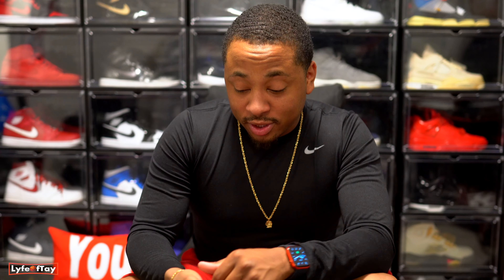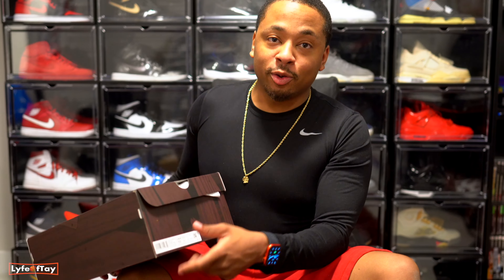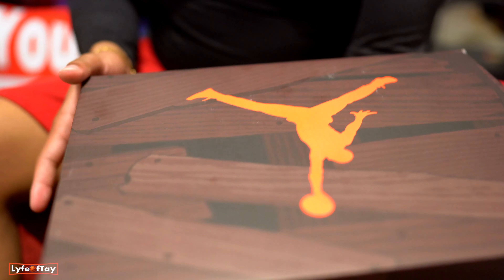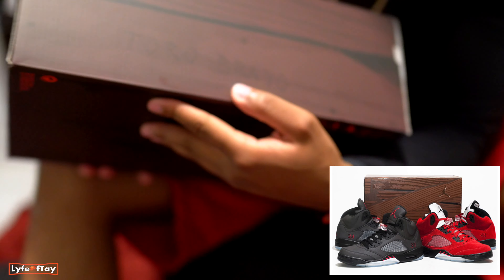A lot of people are comparing the old Raging Bull 5s and the new ones, but I didn't luck out — I caught the older ones back in the day. I didn't get that pack when they first came out, so this is my first experience with these. Without further ado, let's get into it. This box looks kind of tough. I heard the original ones had it bold on the side, and this one says 'Toro Bravo' on it — pretty dope.